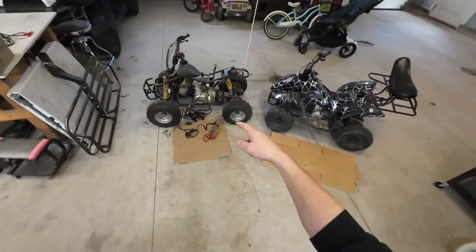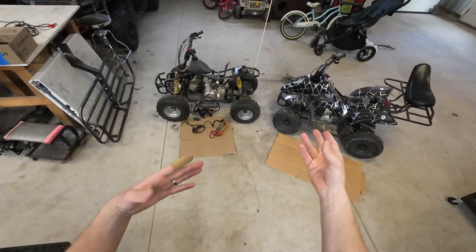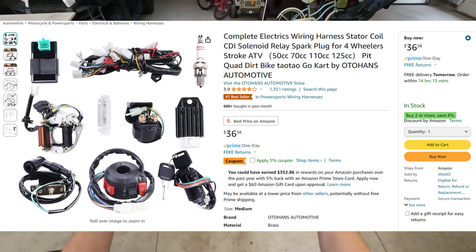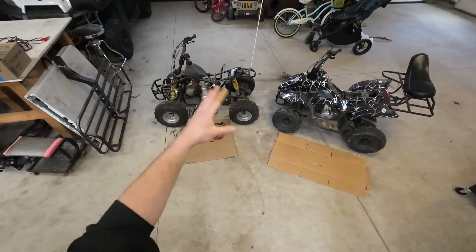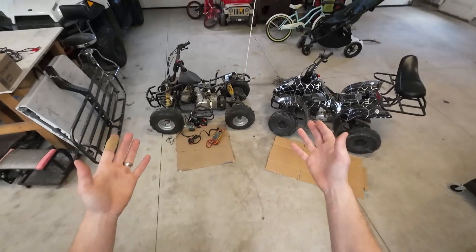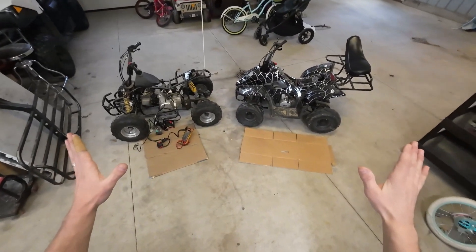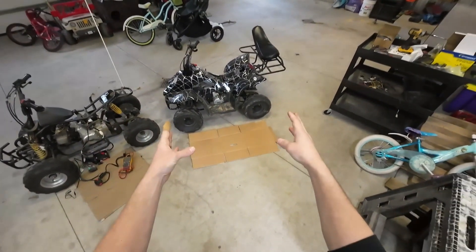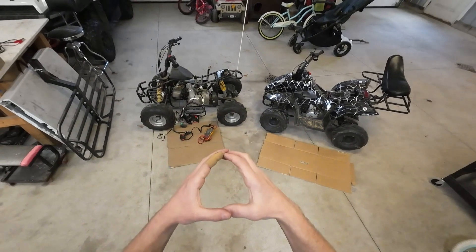Alright guys, here's the story. This quad turned up in the shop. The owner had stripped all the wiring off because he had a battery drain and couldn't remember how it went back together. So I bought a new wiring loom that came with all the electrical components, put that on there, and I couldn't get a spark. That $30 kit comes with all the electrical, I replaced it all and still couldn't get a spark. We like to test, not guess, so we're going back to square one. I'm going to use this non-working model and get it working by referencing my son's working model.